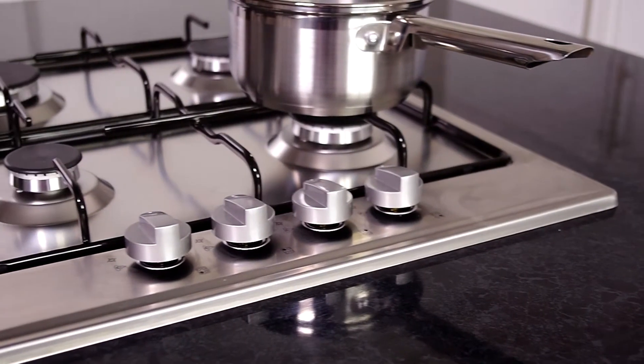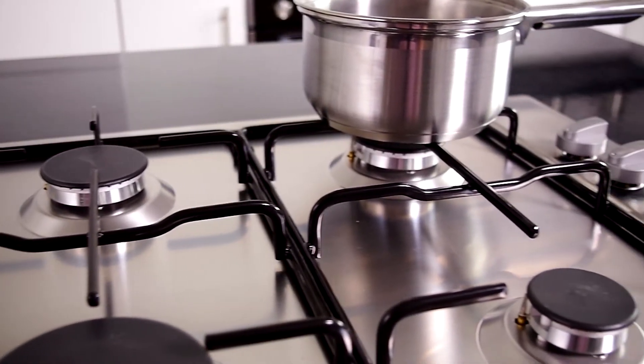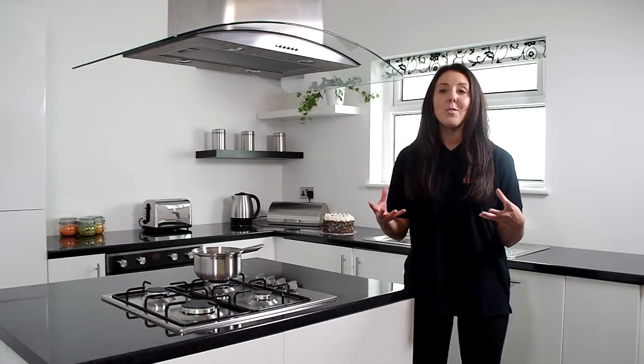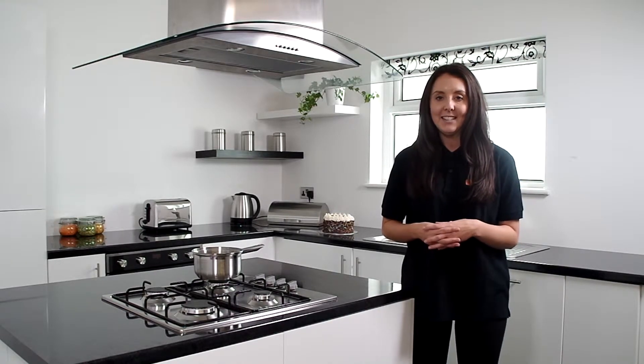As you would expect, we do offer a full five year parts and two years labour guarantee for extra peace of mind. Here we have an easy to use gas hob that looks great at the very best price. From the team at MyAppliances, I hope this review has been helpful — thanks for watching, I'm Stacey and I'll see you again next time.